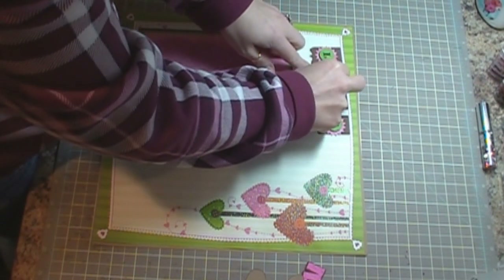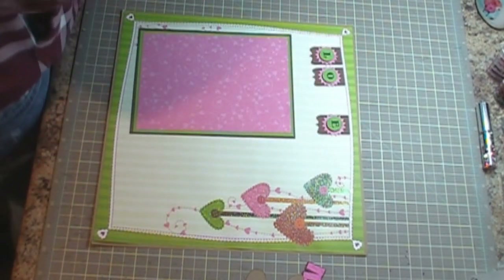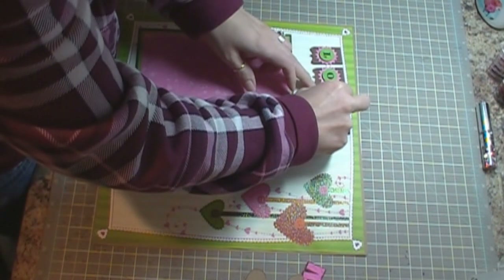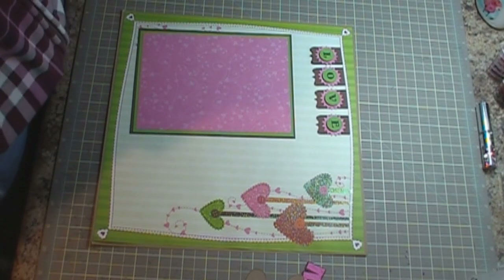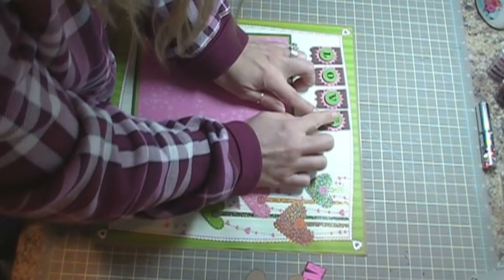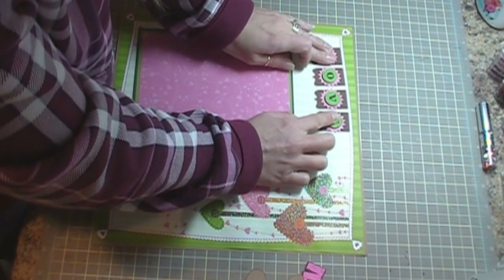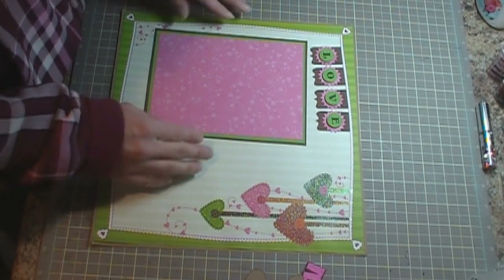And then I used the Any Day Bingo Crossword cartridge for the letters L-O-V-E to spell out 'Love.' So there's that. And then my photo mat is going to go like so.